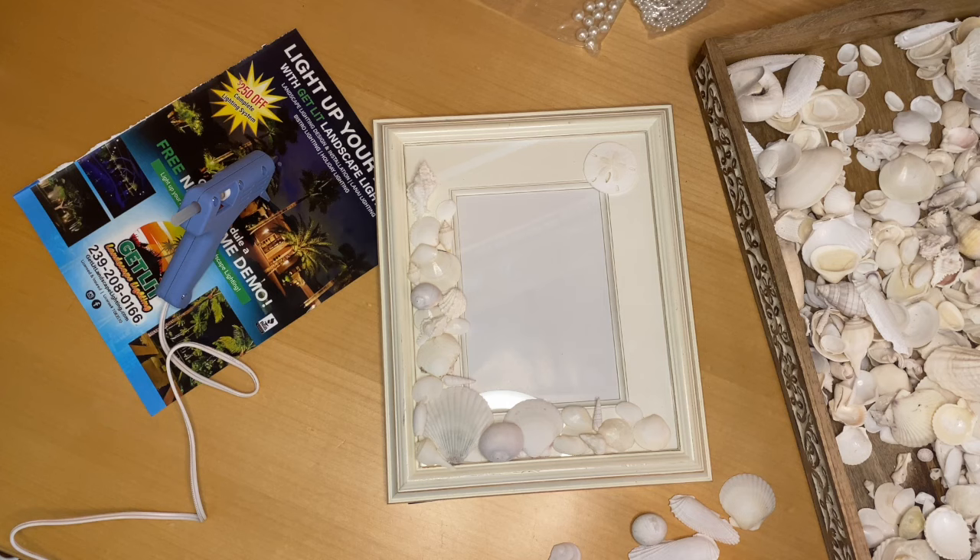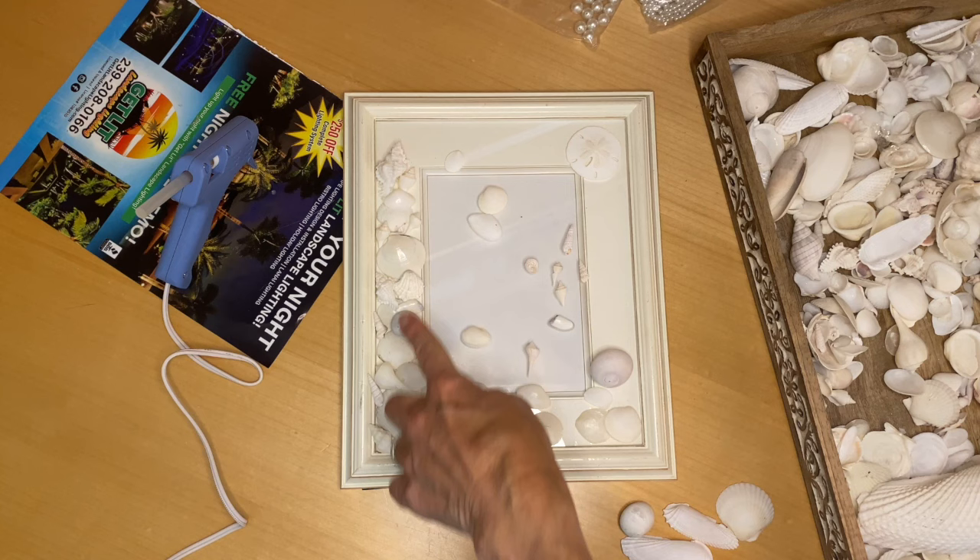I think I'm going to start gluing the stuff down now. I do like a layered look, and I think I have most of the bigger shells figured out. I'm going to start gluing and then come back to layer on top. I love making these things — they're really fun!